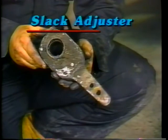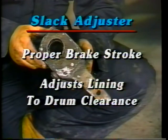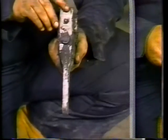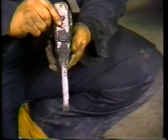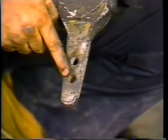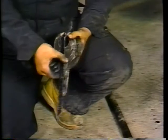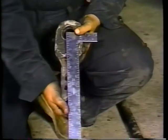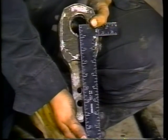The slack adjuster plays an important role in the cam brake system. It enables the mechanic to maintain proper brake chamber pushrod stroke and to adjust the lining to drum clearance. During inspection, check the slack adjuster screw and locking collar. Also check the clevis bushing in the slack adjuster — an egg-shaped wear pattern can mean excessive travel and unwanted noise. Make sure all slack adjusters in a tandem are the same length, measuring from the center of the camshaft to the center of the clevis pinhole.